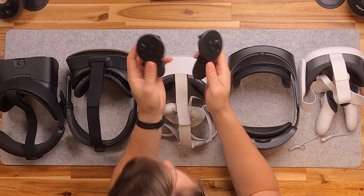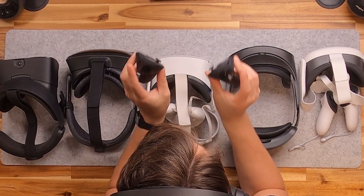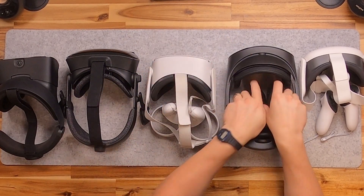You can use the Quest Pro controllers with this headset, and I'll show you how to set that up as well at the end of this video.